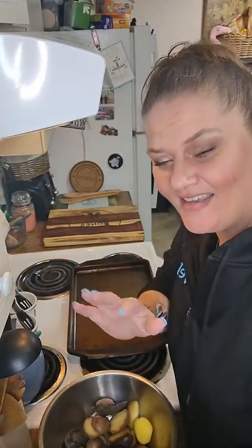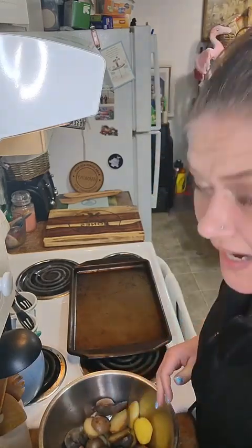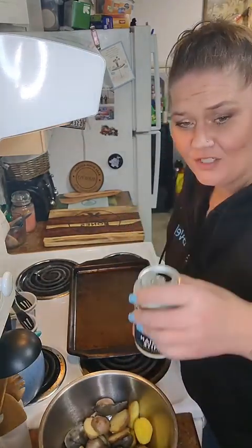Hello, welcome to Monday Morsels in Bare Bones Kitchen. I am your culinary coach, Harmony. Cheers!